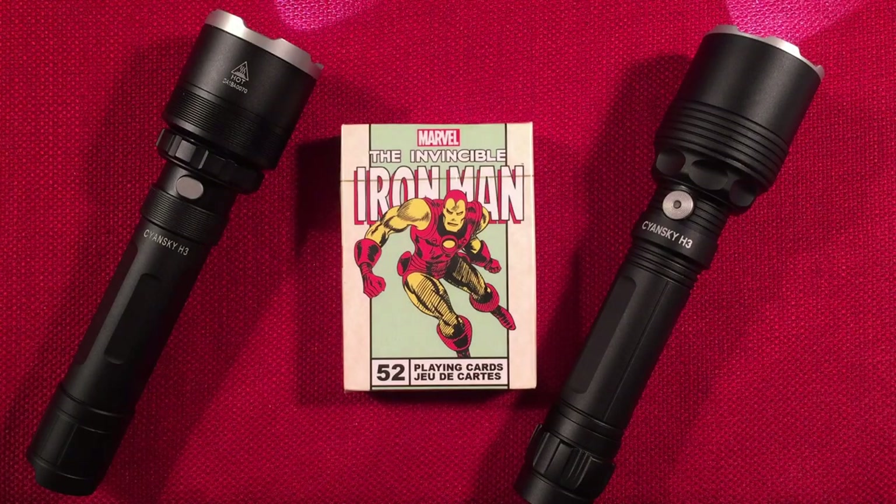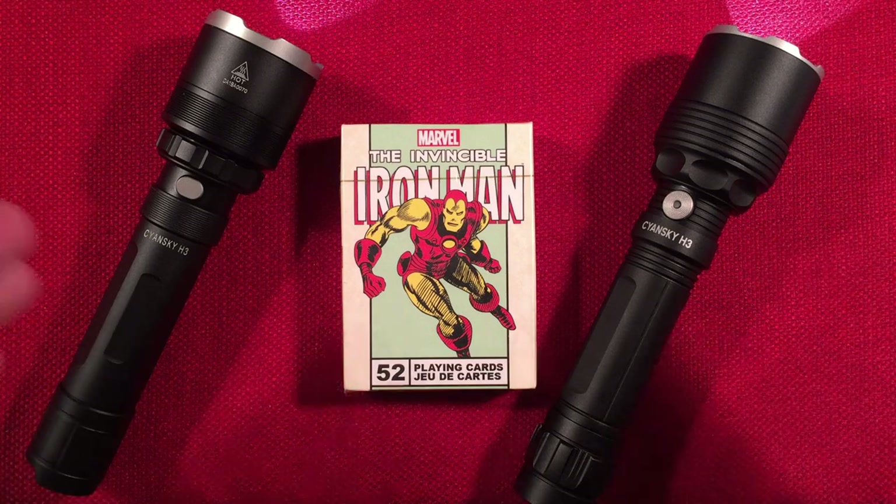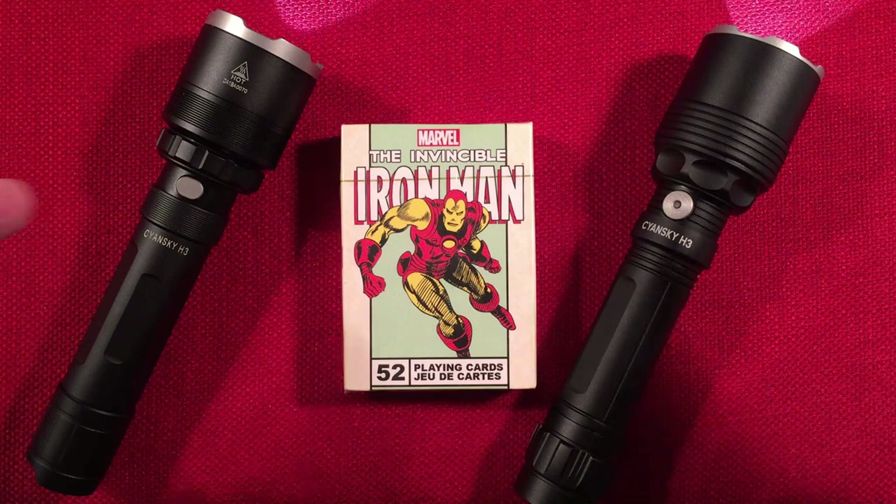I hope you enjoyed that outdoor video — it gives a general idea of what the H3 is capable of. In person, you can see a lot more than what the camera captures. If you want to see something down range, you're going to want the H3 version 2. This is absolutely amazing for throw and color. Let's do a quick desktop demo between the original and the V2 to give you an idea of the beam pattern at low luminosity.